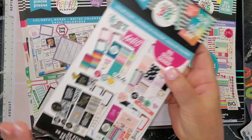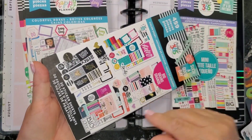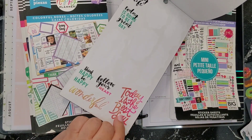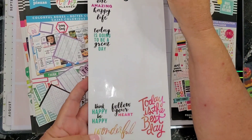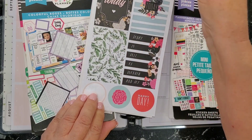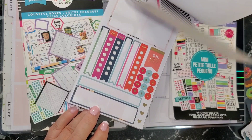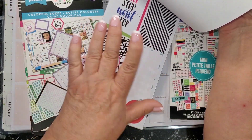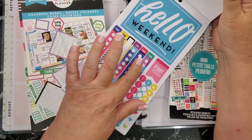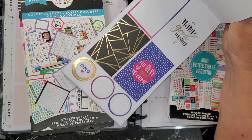Then there's the Color Story sticker book — I get them in all sizes. Basically you've got quotes, full box stickers, and all kinds of different stickers. You could do a whole spread color-wise and color match because there are bunches of things that go together. There's a big 'Hello Weekend' and then all this color mixing — different colors all over.